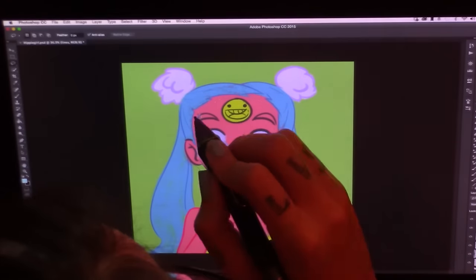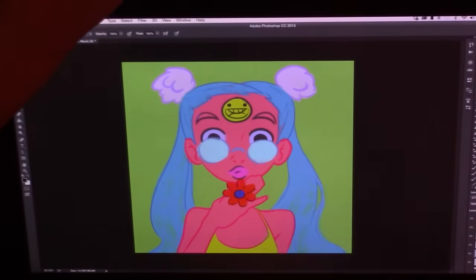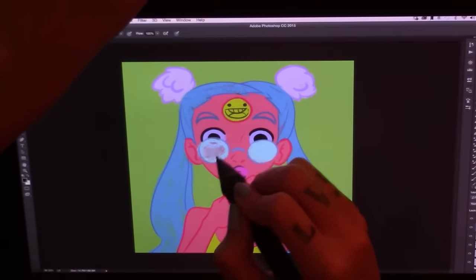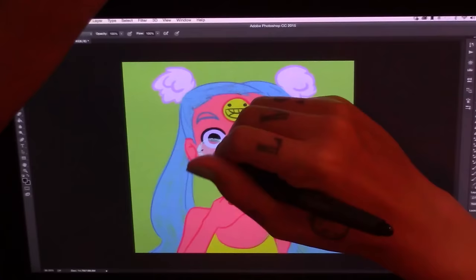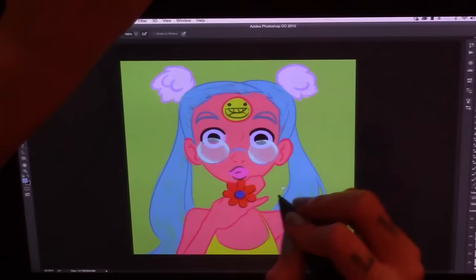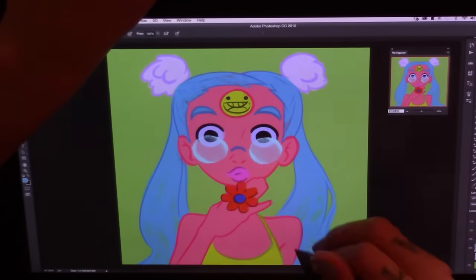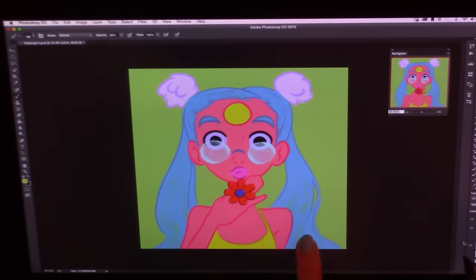I started out leaving all my line art as the normal black-gray color, but now I'm starting to change each line art layer to whatever color it corresponds to — so the skin line art becomes a darker pink, and the hair gets a darker blue. For the glasses though, I use masking rather than erasing, because masking is non-destructive. When you mask something, you're hiding it rather than deleting it. I use that when I'm not sure how something will turn out, since if you erase something it's gone forever, but if you mask it, it's still retrievable.